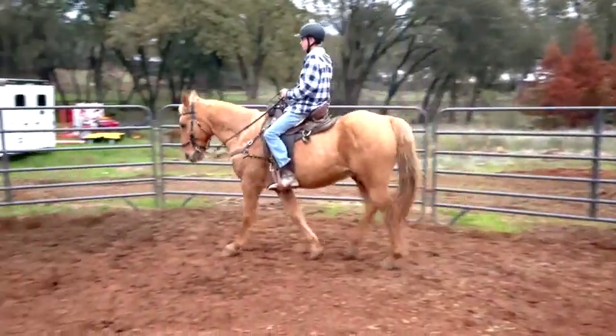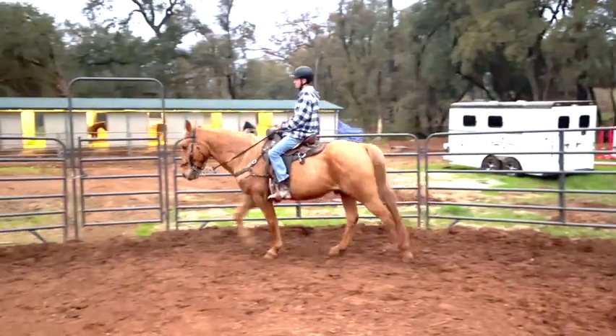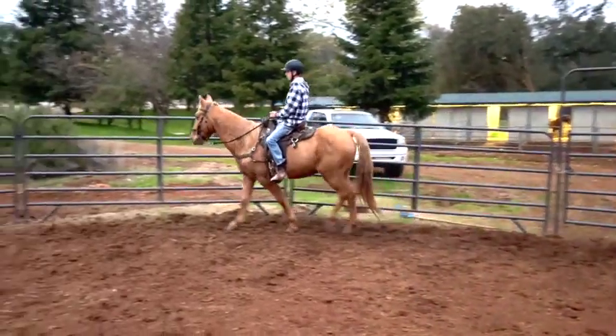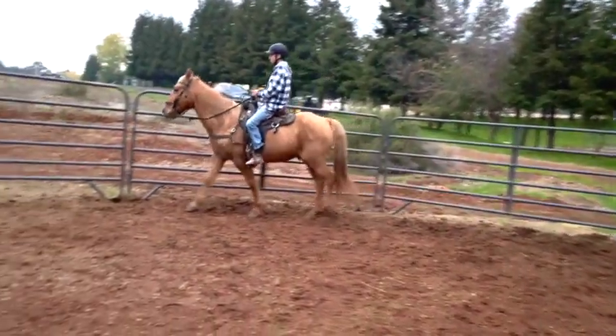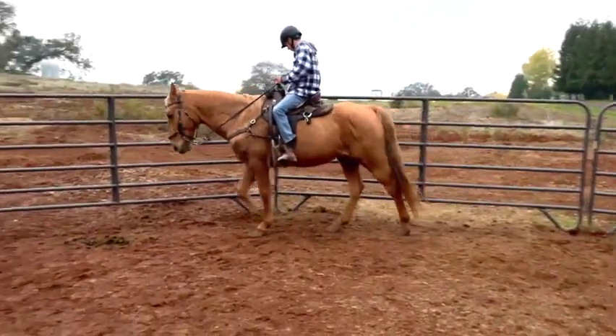Faster — keep going faster. If he's not going, just relax your fingers around the reins to make sure you're not pulling on him by accident. That's better — walk, keep going, keep going faster. You might be hitting the saddle — hit him harder, tap, tap, tap.